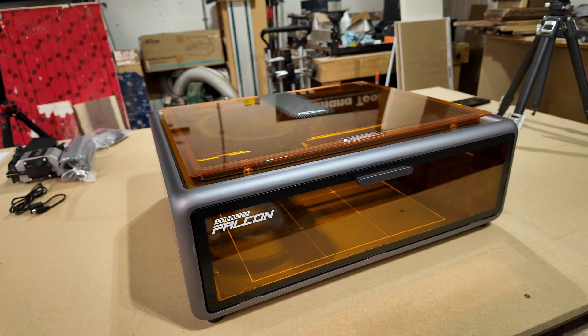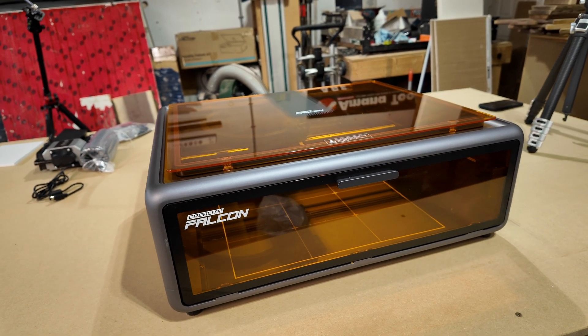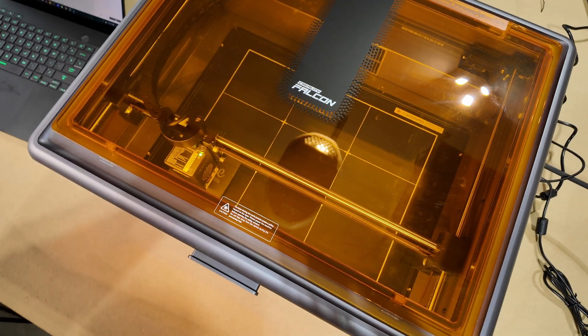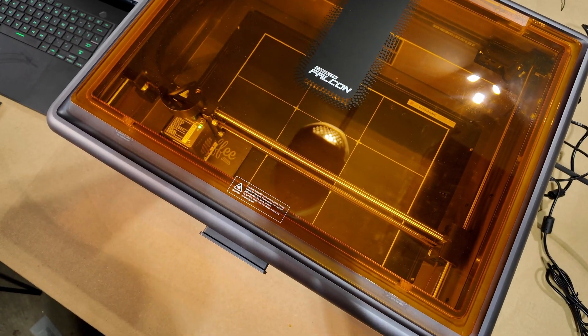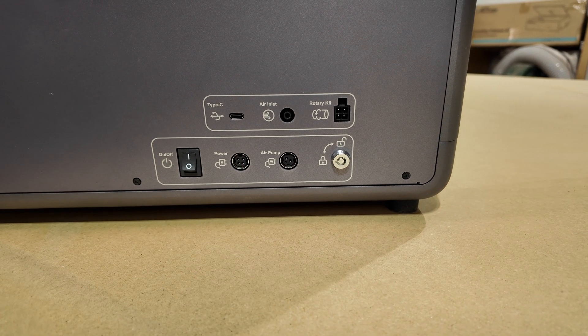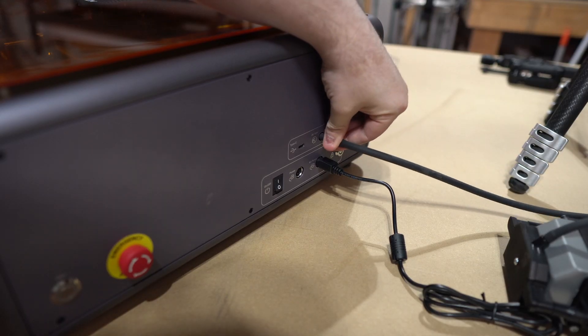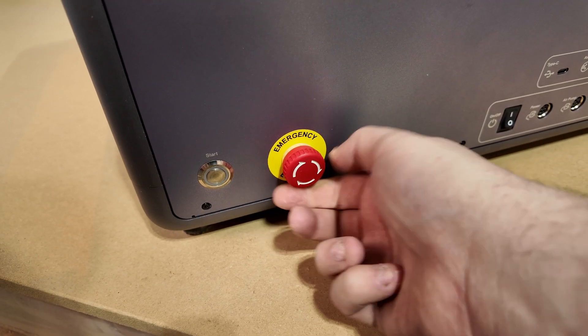I'm going to be honest — I think this is a really good looking machine. The frame is aluminum and it has a nice light orange plastic covering the front and the top, which gives amazing visibility to see what you're working on. On the side you have a start button, an emergency stop button, connections for power, air assist, USB-C, a plug for the rotary accessory, and a safety keyhole so the machine won't turn on without the key. Another safety feature is the machine won't turn on, or it'll turn off mid-job, if any of the doors are open.